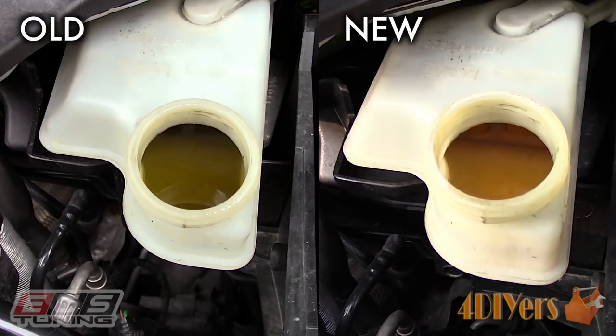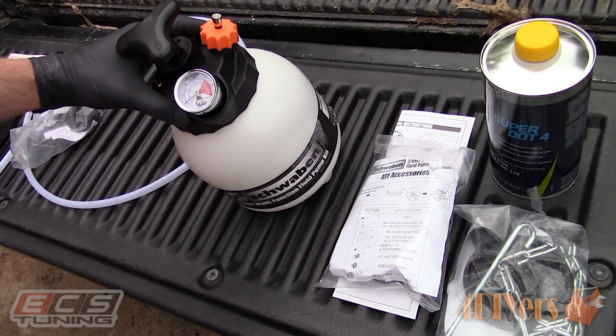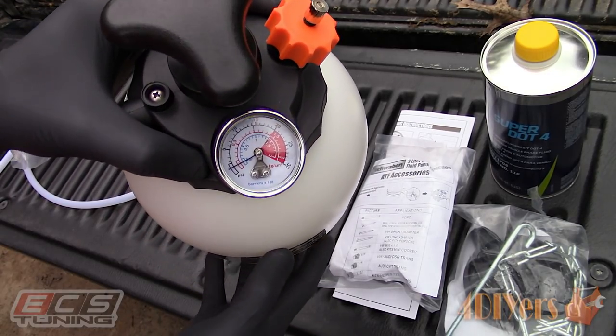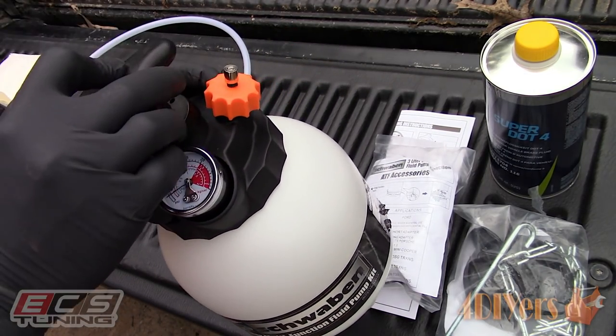Here is a pressure bleeder kit which not only allows you to bleed or flush your brake fluid, but also works with other vehicle fluids which I'll be saving for future videos. This tank can hold up to 3 liters of fluid and is pressurized using the pump on the top.